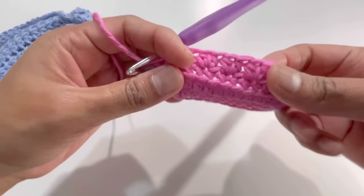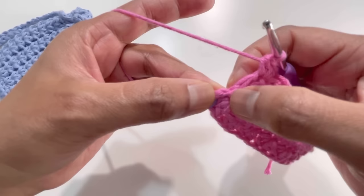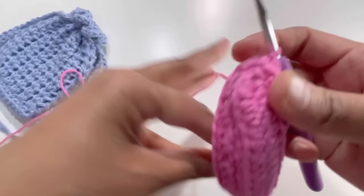Here it is — I've got my 28 half double crochets. Now skip over the next stitch, the slip stitch, and the chain one — skip all three of those stitches. Take out the stitch marker and insert your hook into the first half double crochet, grab yarn and have a slip stitch. That's how we finish round three.